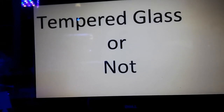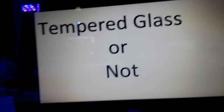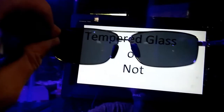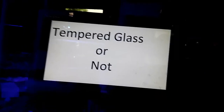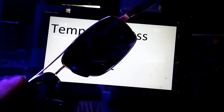I'm going to do a little tutorial on how to tell if you have tempered glass or not. All you'll need is an LCD screen — a laptop or even a cell phone will work — and a pair of polarized sunglasses. The way you'll know if they're polarized is when you look at an LCD screen and turn them sideways, it'll black out.